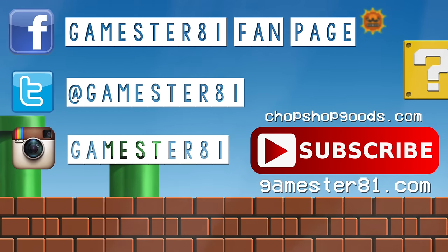Thank you so much for watching. Please subscribe — that means a lot. And if you want to stay in contact, you can follow me on Facebook, Twitter, and Instagram. I also have a website, GamesTrade1.com, and I have t-shirts available to help support the show as well — those are available at ChopChopGoods.com.